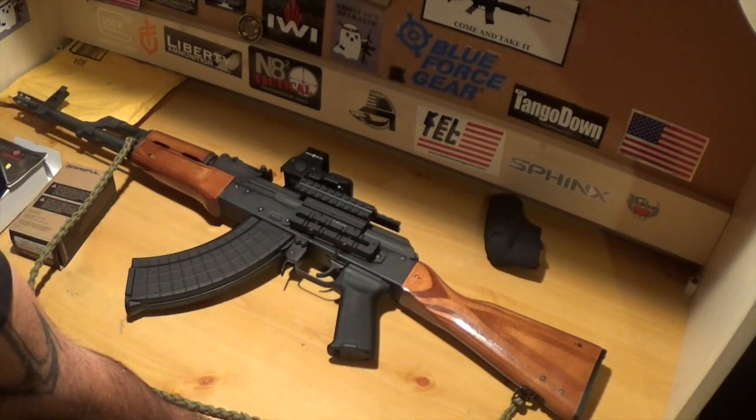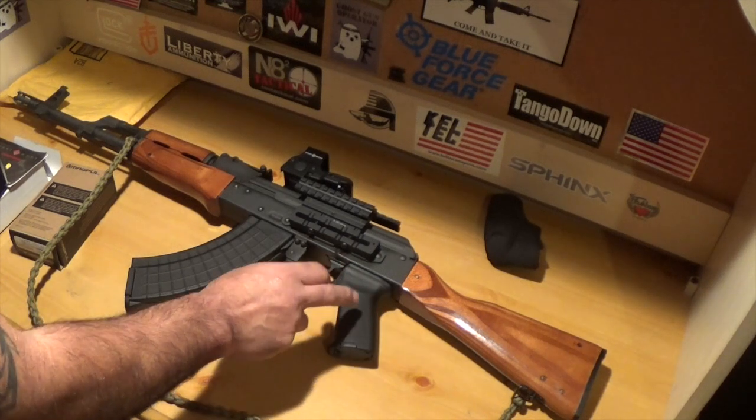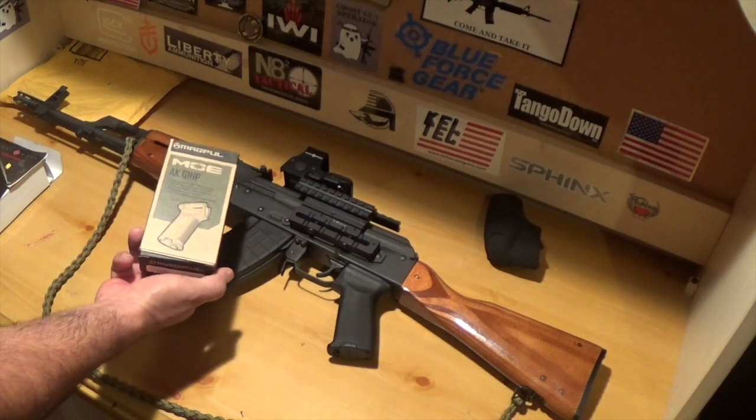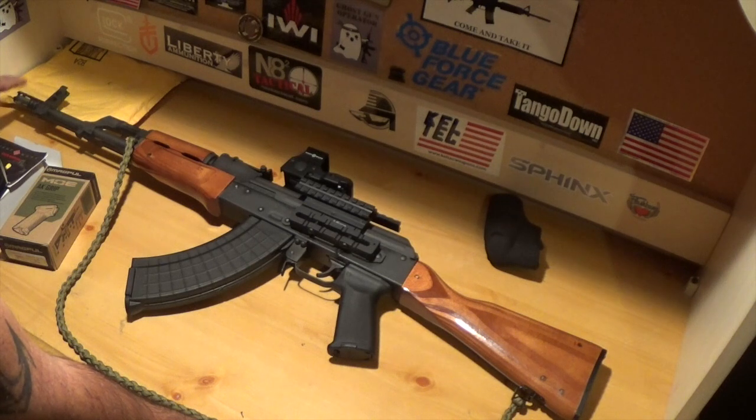The only thing that I really changed on this 8K was the pistol grip. I got an 8K Magpul pistol grip that a friend of mine sold to me, as well as the flash hider. That's the only thing I've added.